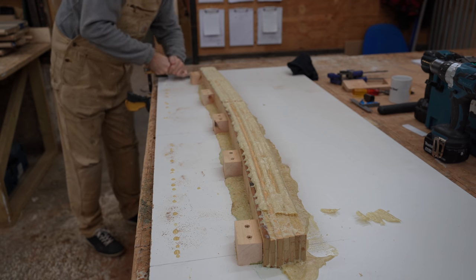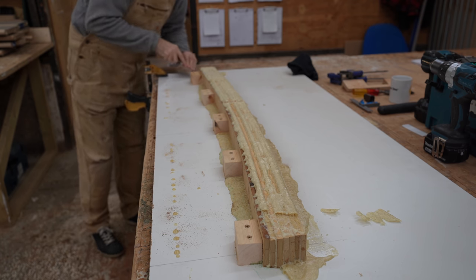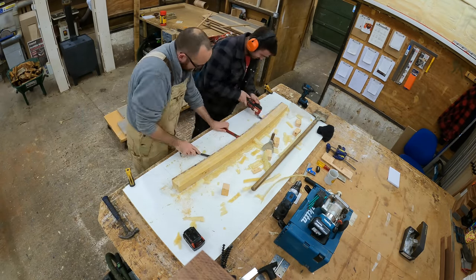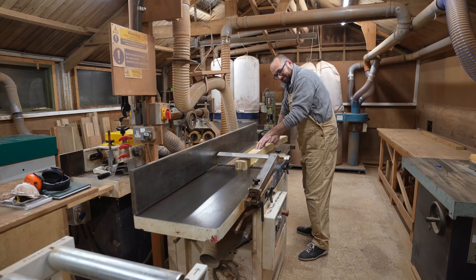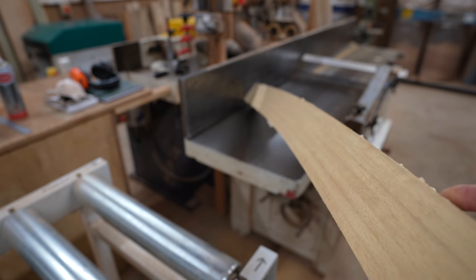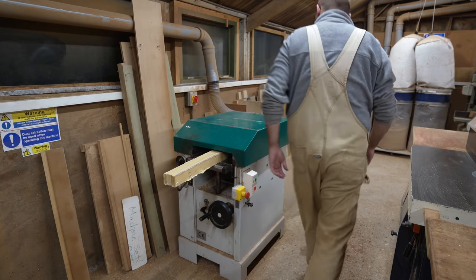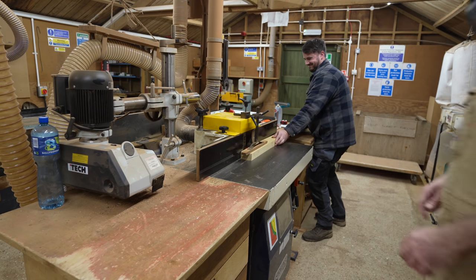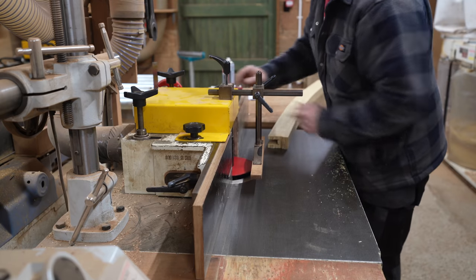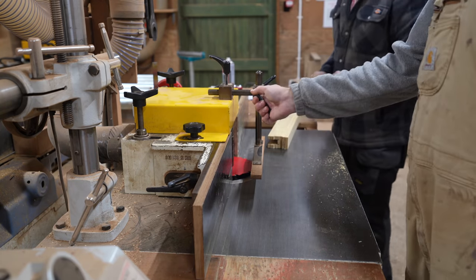Removing the curved piece from the laminated board was a little bit of an adventure. Even with our makeshift release agent we still had to bust out the oscillating multi-tool to finally get the piece to let go. After a quick stop at the jointer to clean up one of the sides, the trim started to look a lot better. Then it was on to the thickness planer to get it down to a final thickness before moving on to the most terrifying step in the process — using the router to remove most of the material from the center of the trim so it'll fit over the plywood.